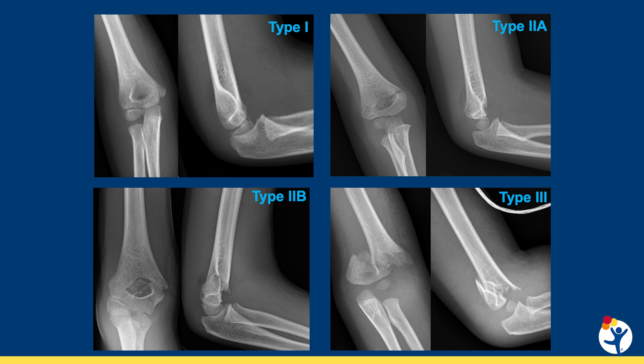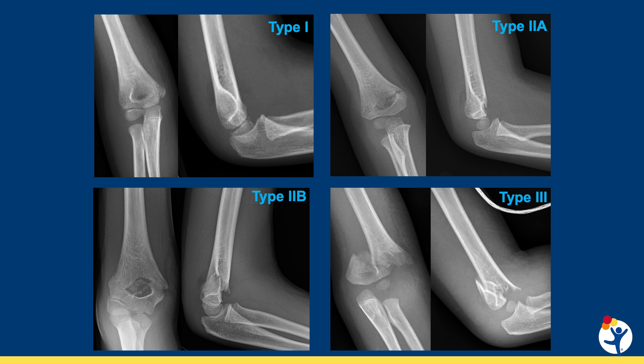The first type we'll talk about is the supracondylar humerus fracture. These can range from a non-displaced fracture, which we call a type 1, to completely displaced, which we call a type 3. Generally, any fracture that is displaced requires surgery. Some type 2 fractures that are minimally displaced can be treated with reduction and close monitoring.